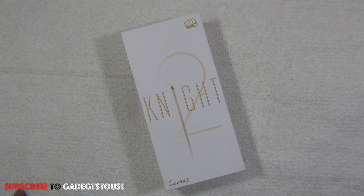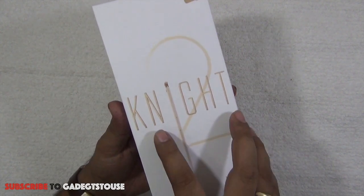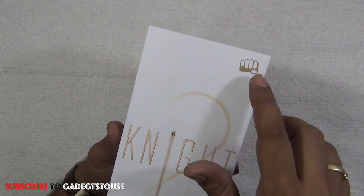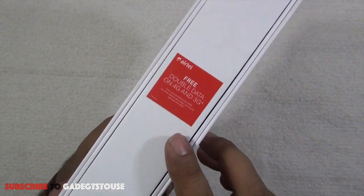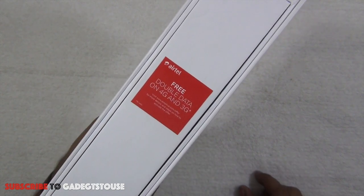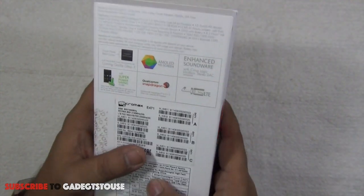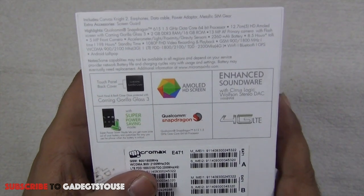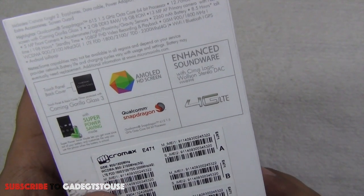This is how the packaging looks. We have the phone name Canvas Night 2 mentioned on it, and the Micromax logo. On one side there's an offer from Airtel — if you buy this phone and use an Airtel SIM you can get double data on 4G and 3G. At the back we have specifications including Corning Gorilla Glass 3 and an AMOLED display.